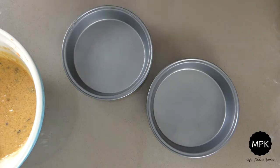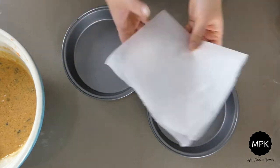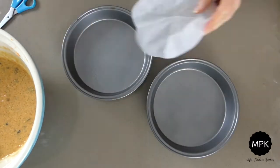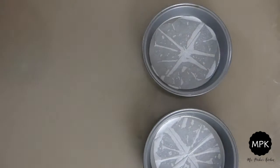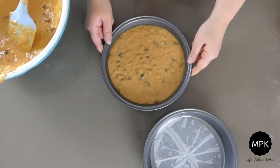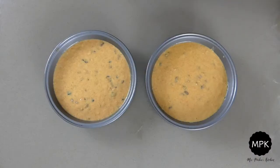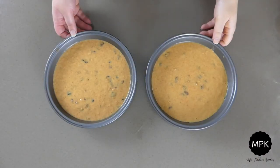Remember to grease and line your cake tins. Pop them into the oven at 180 degrees for 25 to 30 minutes.